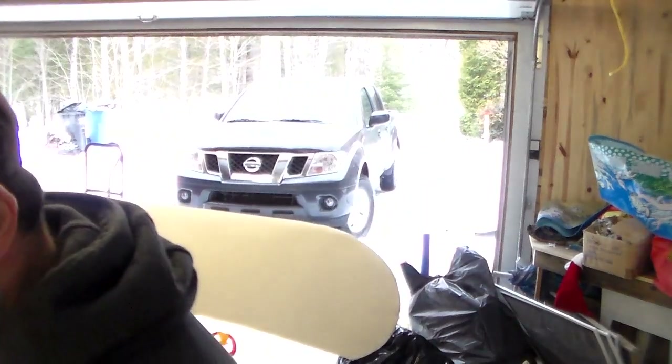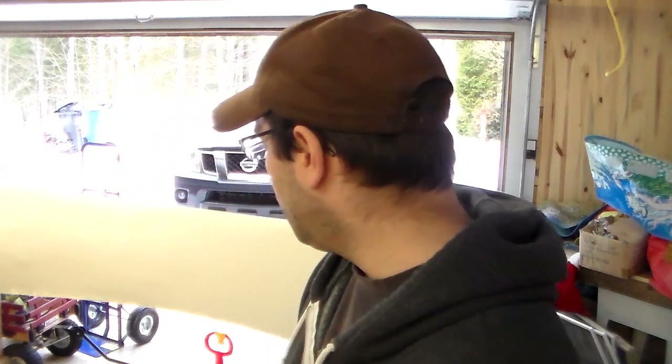First step is to dry sand it. I'm going to take a chance and use my orbital sander. Some articles say to use it, some say don't. I picked up a pack of 220 grit — not too abrasive. If you're not used to an orbital sander, just do it by hand. I'm going to pass over as quickly as possible and test how the putty reacts to the sander. Make sure you wear a mask because this filler is just disgusting.